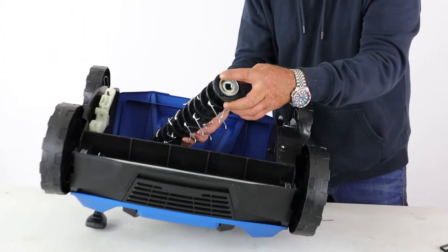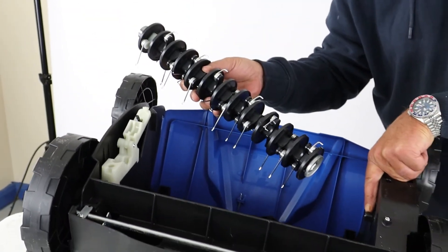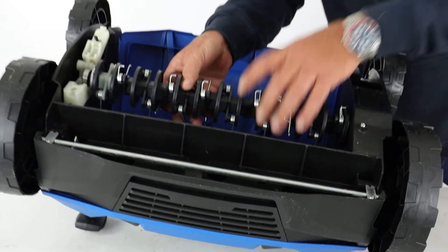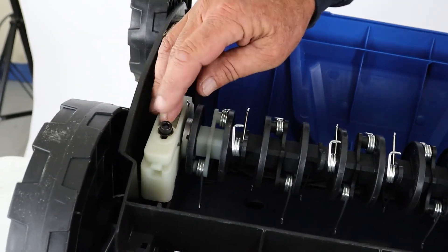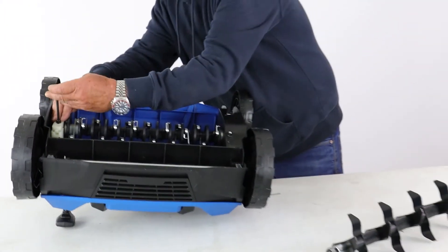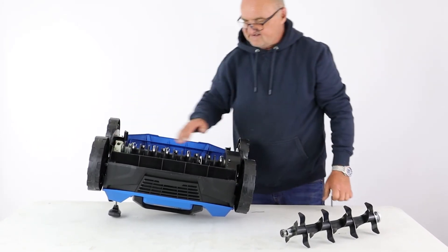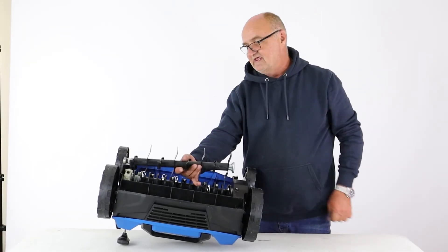To refit the scarifier, one end has a square location that fits onto the square drive. After lining it up, drop it into its location with the bearing in its nest, close the lid, and do the bolt back up making sure it's tight. That's how you change to the scarifier from the aerator.